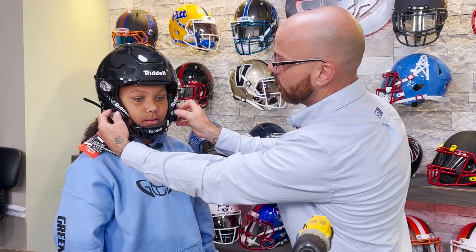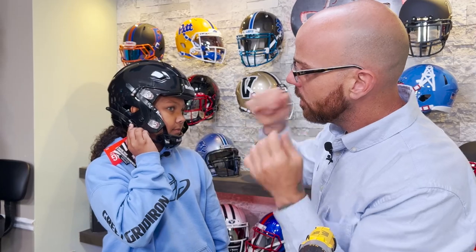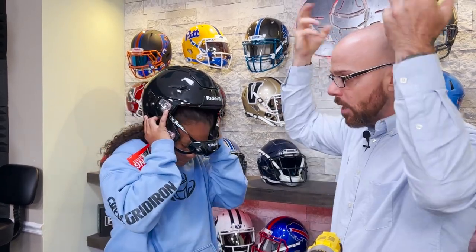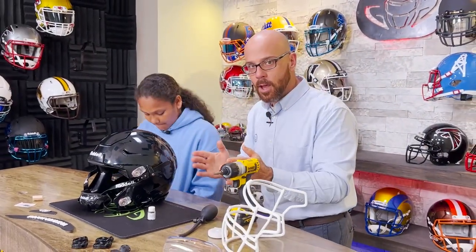Now if you wanted to, you can inflate these a touch. To release the cam locks, you press that button and pull at the same time — same thing with that side. Put your fingers in the ear holes, spread, lift. You've been playing football for a while, so you know the routine. That is how you properly fit yourself for a helmet.